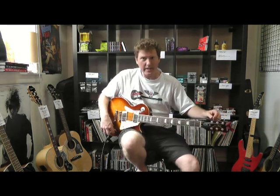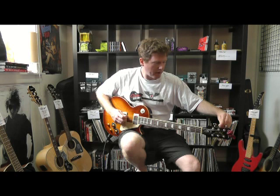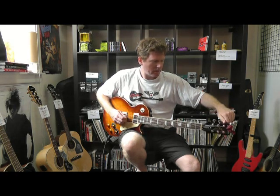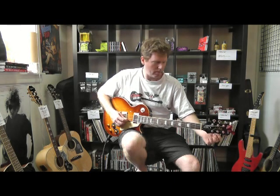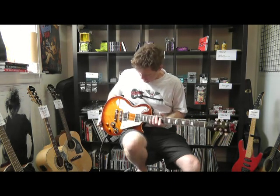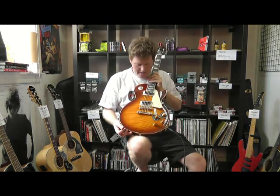Hi, thanks for joining me at the Guitar Kernel. Here with me today I have an Epiphone Les Paul Plus Top Standard. Check this top out, it's unbelievable — heavily flamed, it's very nice.